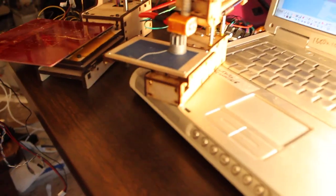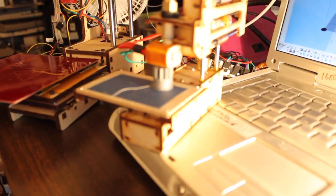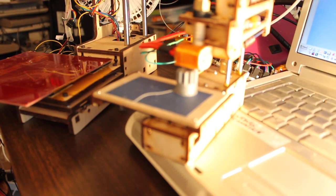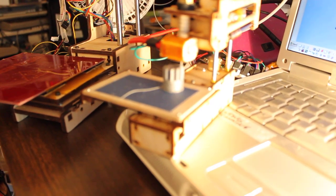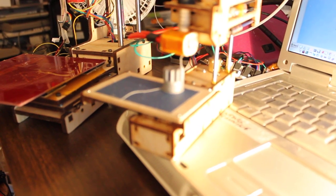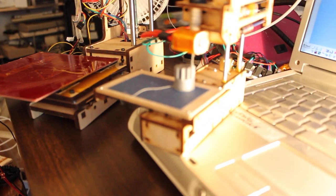Six seconds left, according to this. There we go. Very nice.